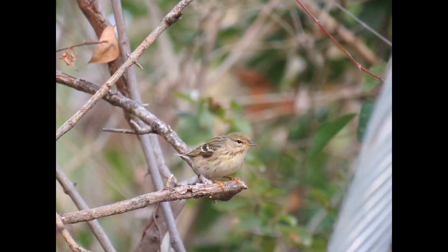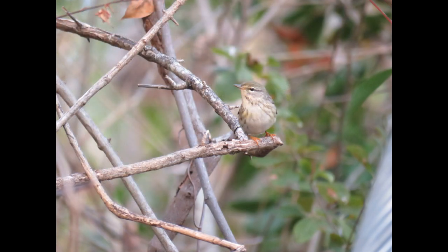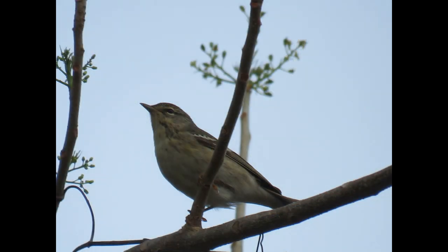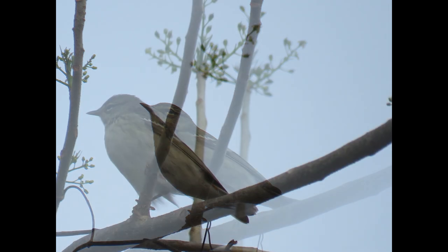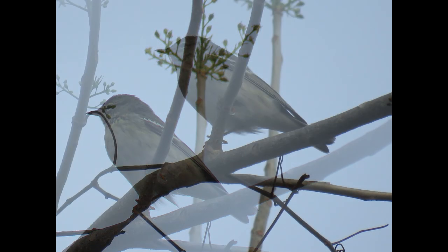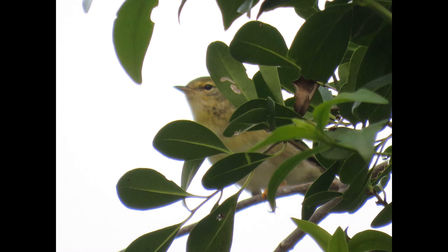You can identify the females a lot easier with the orange feet, because you'll see different warblers that look kind of similar to the female Blackpoll Warbler and you may be having a hard time identifying them — but just check out the orange feet and legs and you're like, 'oh, there you go.' It's a lot easier to figure it out that way.